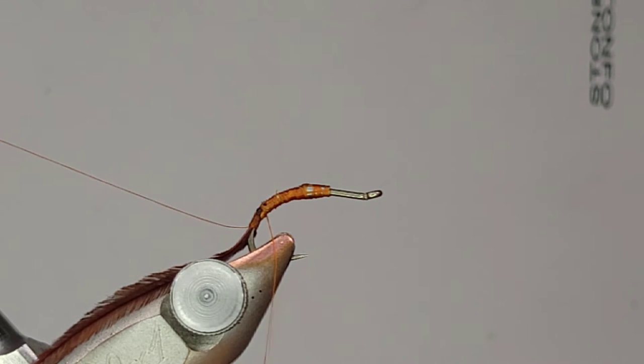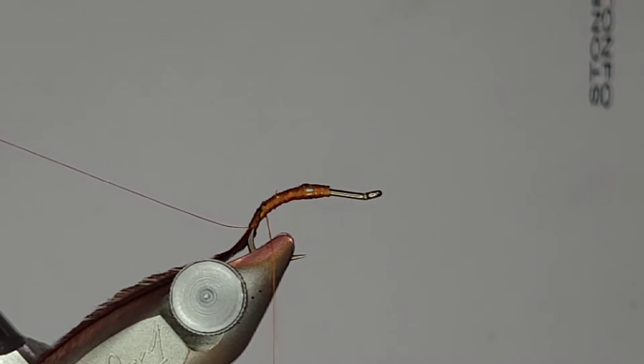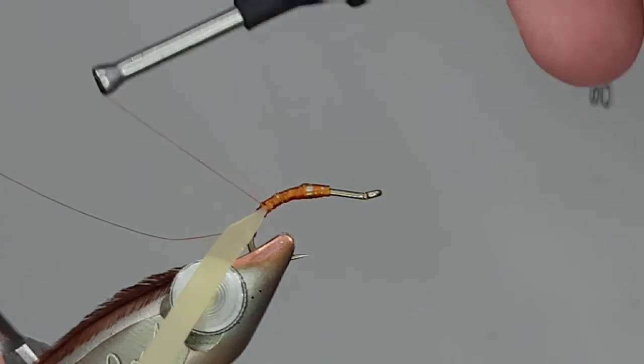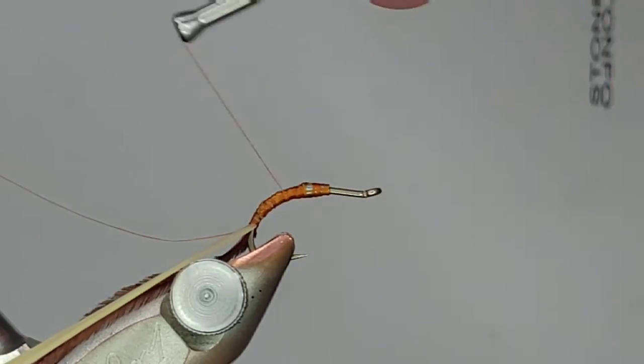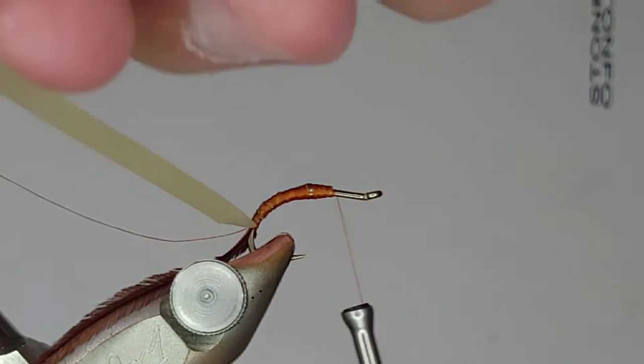Once we have all that tied in, we want to get the body material on there, which is just going to be this piece of rubber nymph skin - Kylie's nymph skin in the natural color. The cool thing about this fly is that while it's specifically for the October pupa, if you're tying caddis pupa it really doesn't matter what kind of caddis you're imitating - you can change the size and color. It's really the technique that's important. I'm going to taper the nymph skin to a point and catch that point, then continue wraps down to get it all locked in. Cutting it to a point not only makes it easier to tie in but also helps with that tapered look as you start wrapping it up the hook.